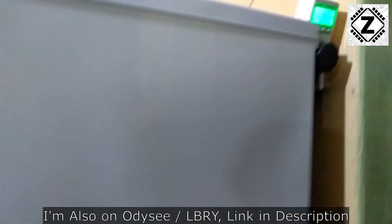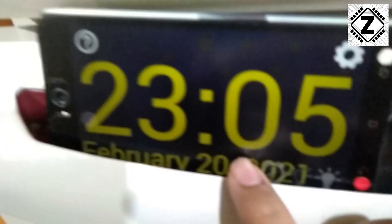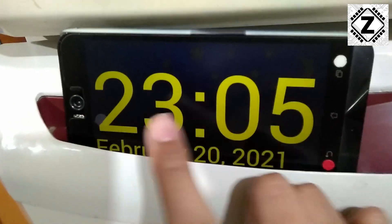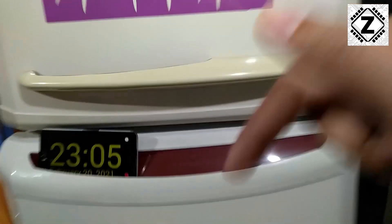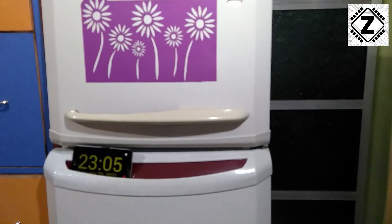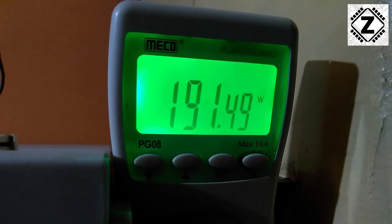That's my big beastie fridge over there. Currently the time is night time, around 11:05 PM, and the date is February 20. So you guys take a trip through time travel and we will meet again at a later date. The compressor just kicked in and the power consumption with the compressor running is somewhere around 200 watts.